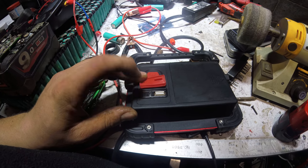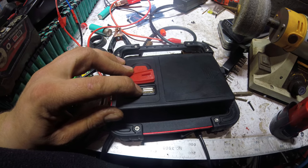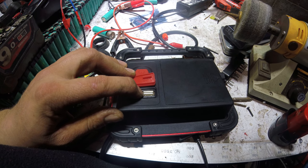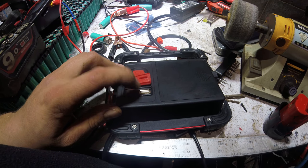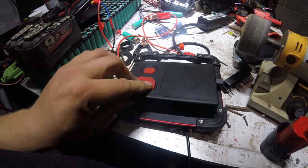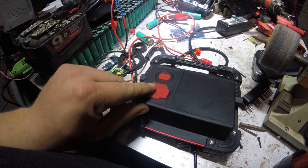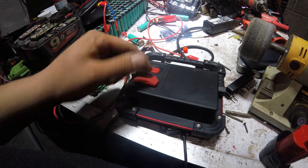You can actually charge the 18650s and the lantern off a micro USB charger, or you can charge your phone or other mobile device — GoPro or whatever — off the USB port included. So you can charge your USB gear. There's a green light when it's charged and a red light when it's charging when you plug it in.